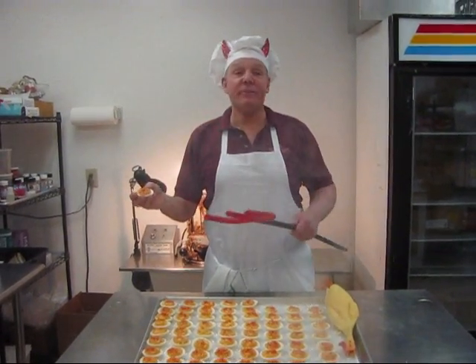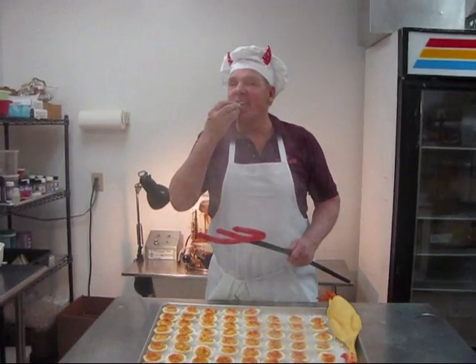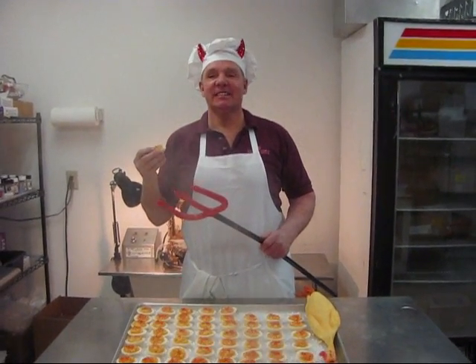Whether a scrumptious treat for you to enjoy, or a gift for a friend, everyone will love our delicious deviled eggs. Mmm. Without those nasty side effects. Oops. Have a sweet day!